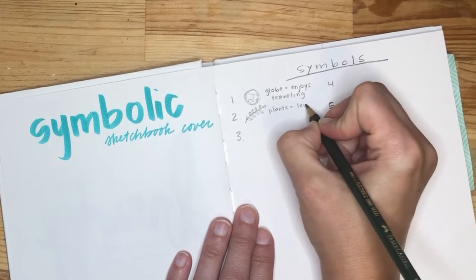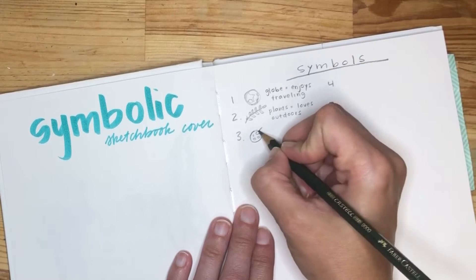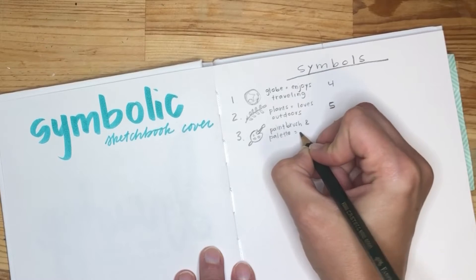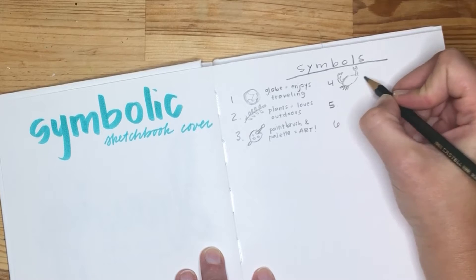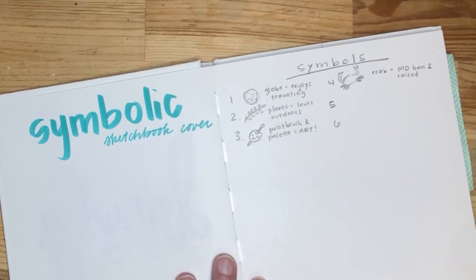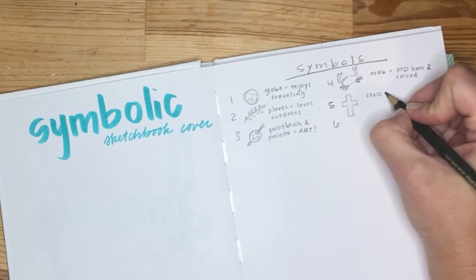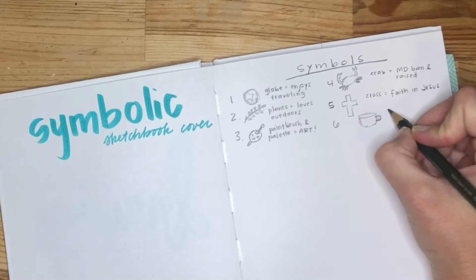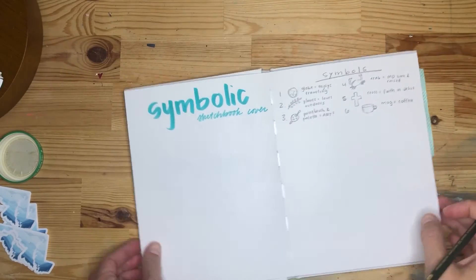In mine I have a globe that shows I enjoy traveling, which I haven't been able to do much of. Secondly, some plants — I love being outside. My third symbol is a paintbrush and a palette — of course, art. My fourth one is a crab; I was born and raised in Maryland. My fifth one is a cross to show my faith in Jesus, and the last one is a mug of coffee to show that I love coffee and visiting little coffee shops.